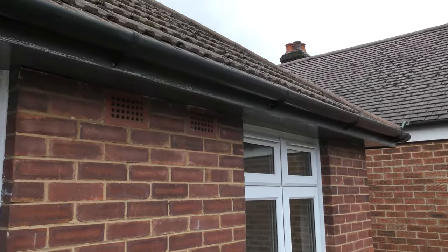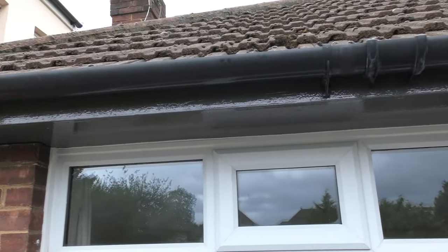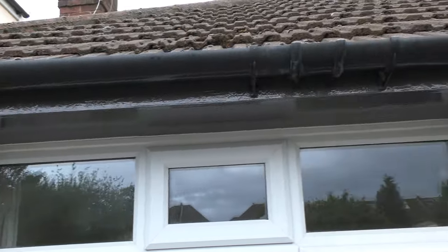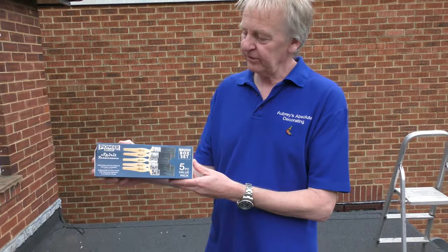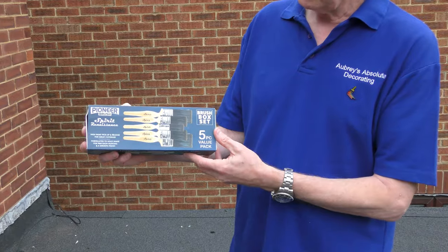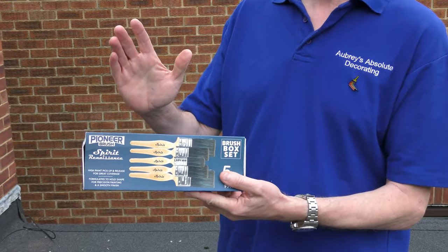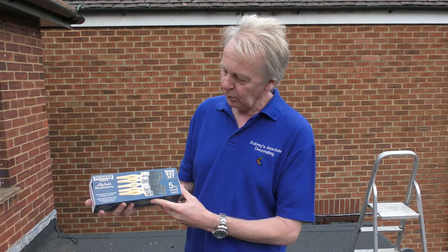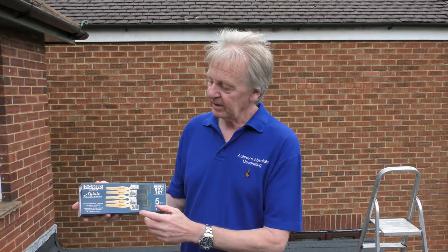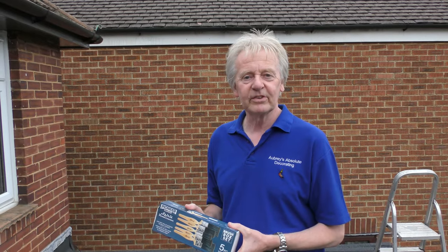The fascia board and soffit are all completed now and they do look a lot better than they did originally. With those three coats of good quality trade paint it should give many years of protection. These Pioneer Spirit Renaissance brushes are really good for applying oil-based paint — they have great resistance and resilience in the bristles which enabled me to spread the paint out evenly, and they kept their shape brilliantly for cutting in around the windows. If you're a lover of oil-based paints, I thoroughly recommend them. I hope you found this video useful — if you have, why not subscribe to my channel to stay up to date with all my latest videos.